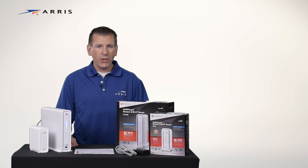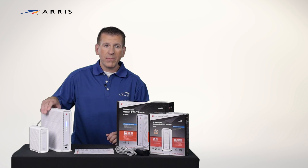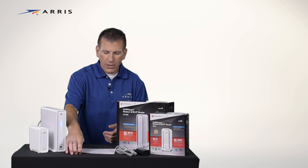During installation, you may have to call your cable provider to assist with activation. You will need to give them the serial number, which can be found on the bottom of your device and also on the quick start guide.